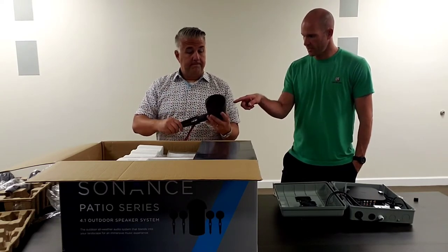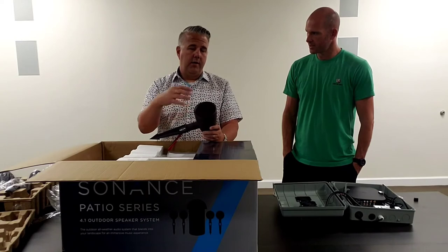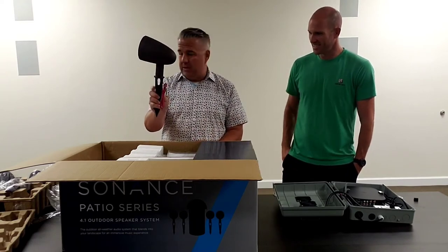The patio speaker is three and a half inch. On the upgraded garden system, it's a four inch two-way product that adds a tweeter. This patio speaker is a full range loudspeaker, while the garden system has a larger mid-woofer and a separate tweeter. Four of these come in the box.